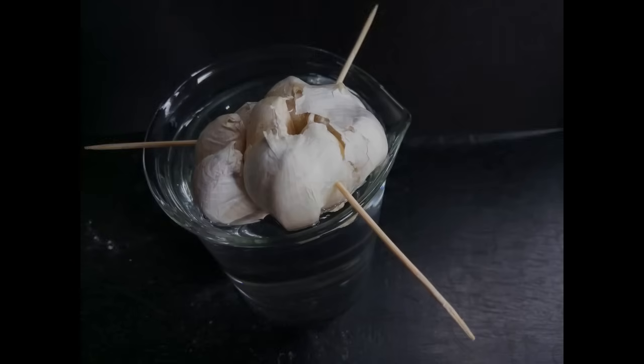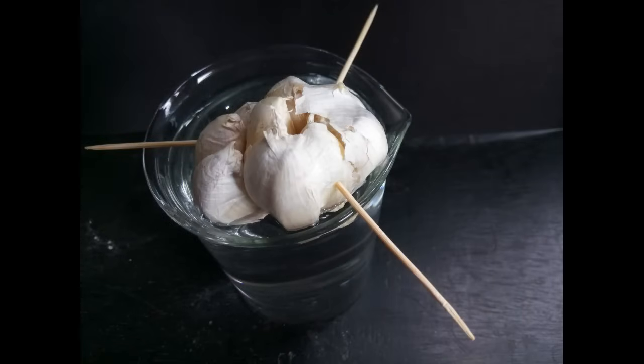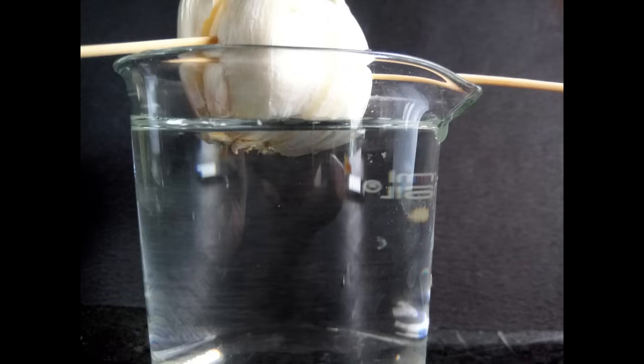To begin the experiment, take an onion or garlic bulb and fix it on a beaker containing tap water using toothpicks, like you see here. Make sure the base of the bulb touches the water level. Keep this in a safe corner for a couple of days.